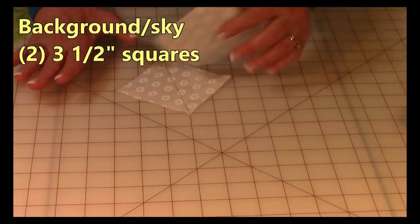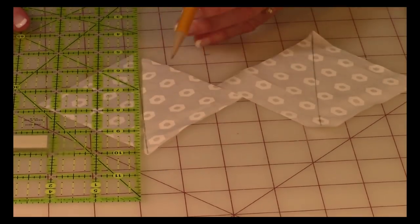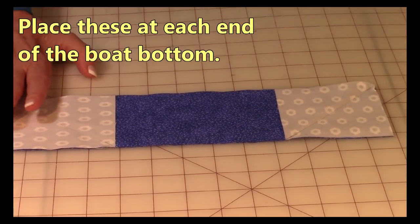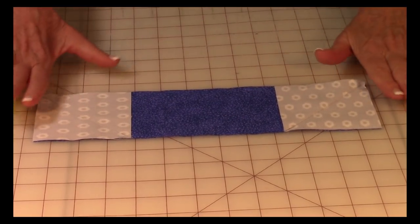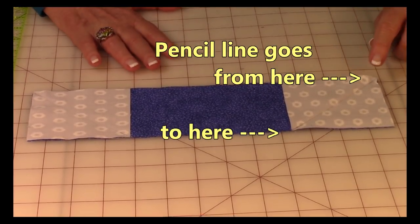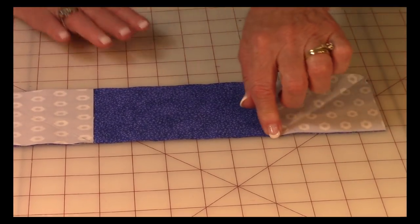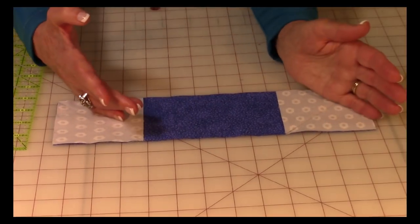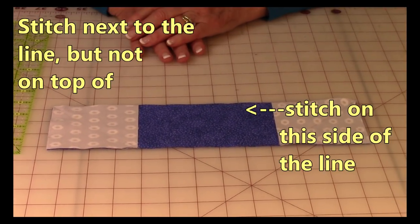Take your two 3-and-a-half inch squares, place your ruler on top, and draw your line on both of them corner to corner. Now take these squares and place them on each end of the boat bottom. As you're placing them, put them right up against the edges, but make sure your pencil diagonal line goes from this corner down this way on one side, and from this corner down that way on the other side. If you have them going the wrong way, you're going to have one funky-looking boat — so make sure they're both oriented correctly to create that boat bottom shape.